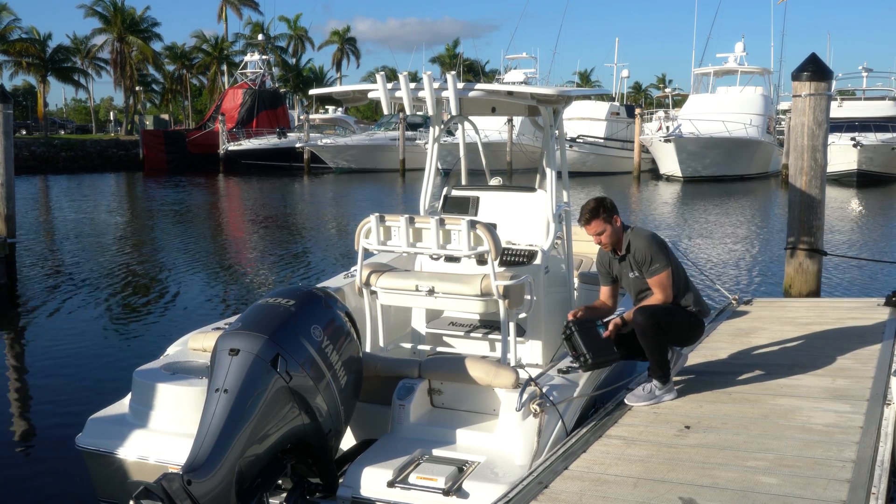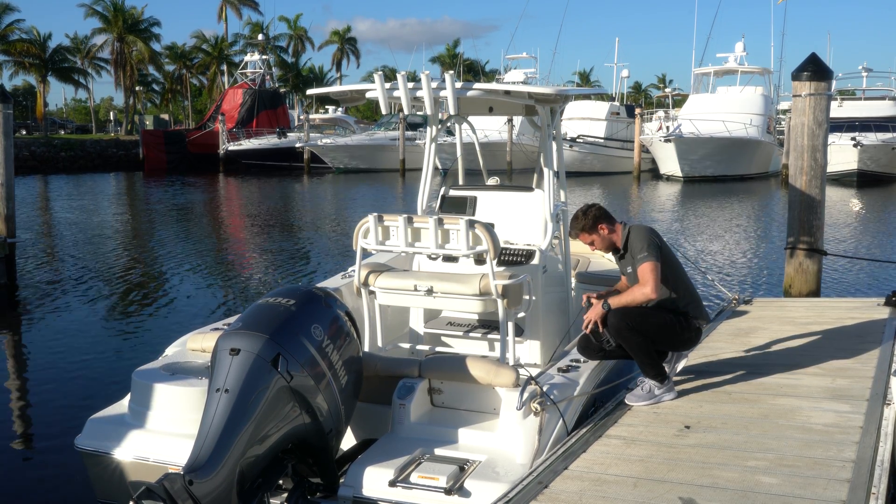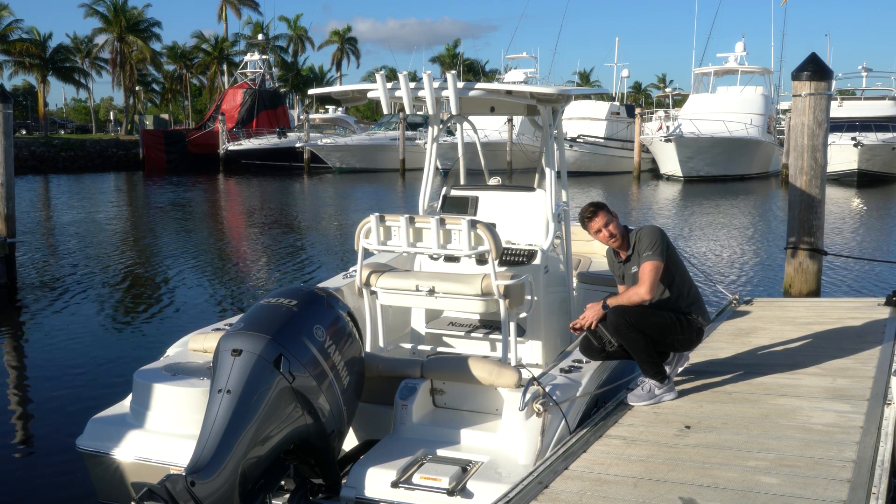We then hook all the receivers up to the topside computer. Remember the numbering so this is correct.